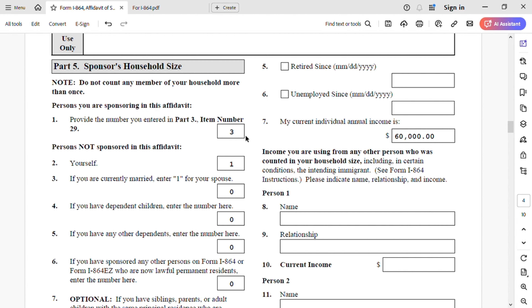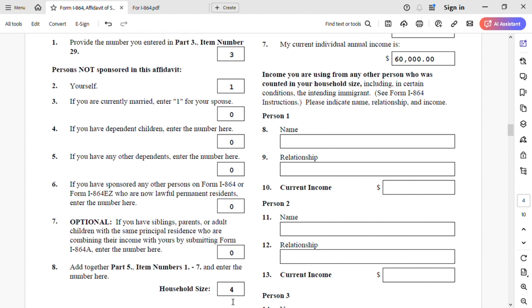But if you are a joint sponsor, you must enter your spouse and dependent children information here — I have a video for joint sponsor on my channel. If you have any other dependents, enter the number — it's zero. If you have sponsored any other person on Form I-864 or I-864-EZ who are now lawful permanent residents under five years, you must put one here because you're still obligated to support them until they become a U.S. citizen. Household size total is four: three from Part 3 — my spouse and two children — plus myself.